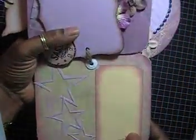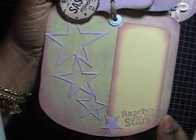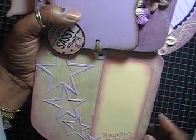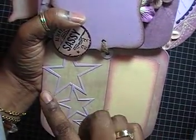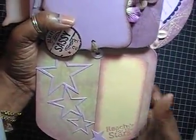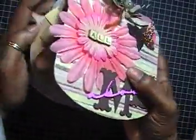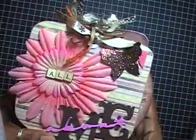The last page says 'Reach for the Stars.' It's kind of plain too — I figured she'd probably put a little journaling here, or she can use dimensionals and pop up some pictures over the stars. Like I said, it was kind of hard to do without having many pictures to go by, but it was a challenge and I hope she likes it. Thanks for watching!